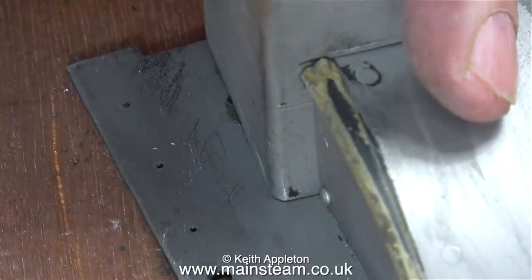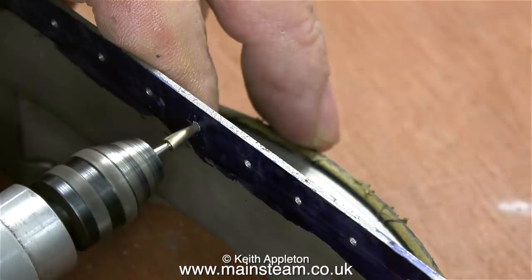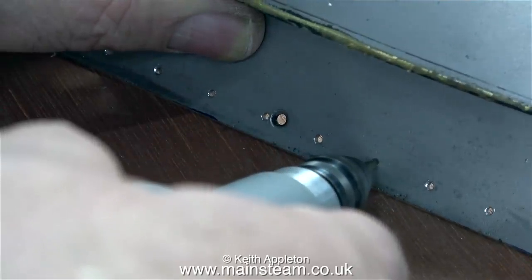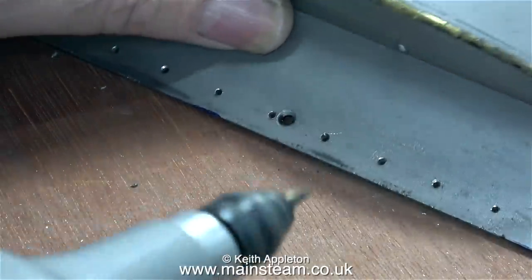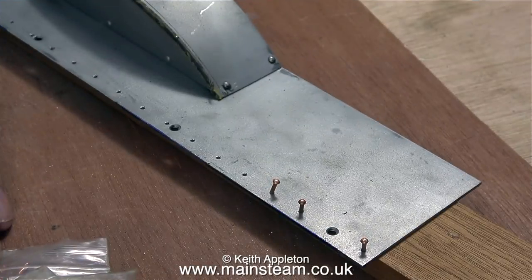Right, this is deburred. Here's a good tip — I'm using a Proxxon motor tool running quite slowly with a deburring tool fitted. I'm using this to adjust the position of the holes ever so slightly to bring them into the correct position. After a while every one of the holes was more or less in line with the one next to it.